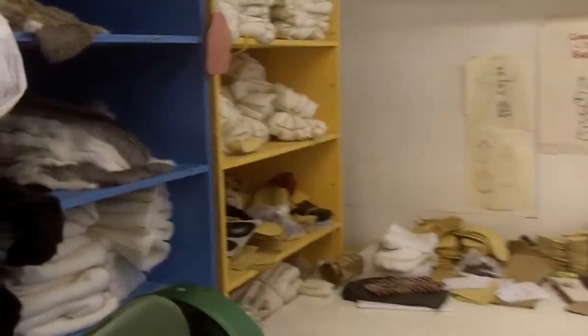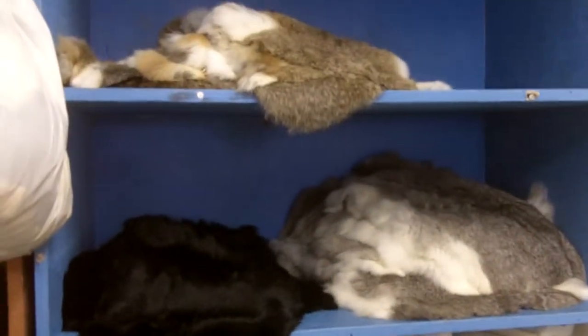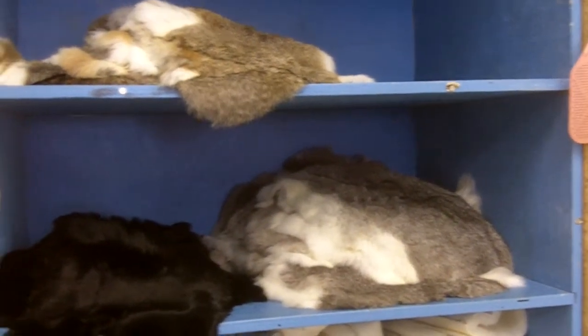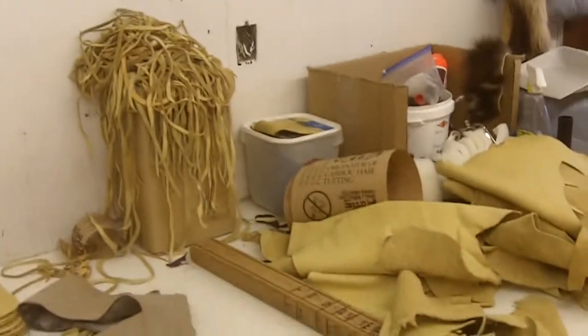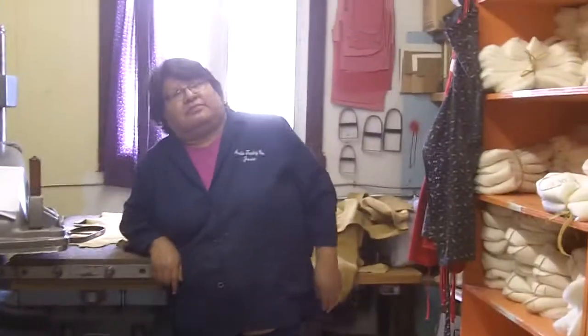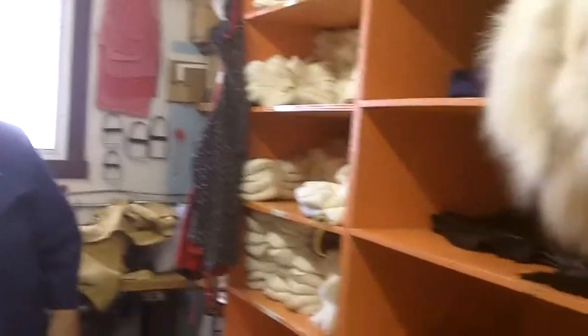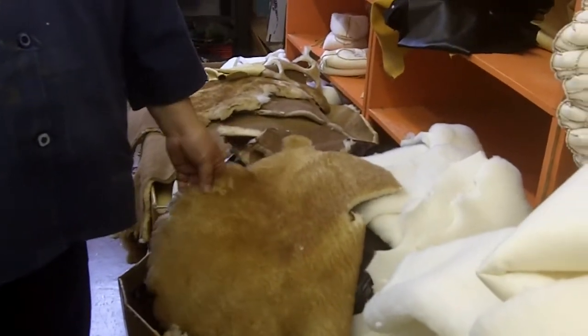Back here is where we have some of the scraps and smaller pieces. These are all rabbit fur, and these are the leather pieces for the moccasins. The leather is sheepskin - so it's not caribou. This is sheepskin, and sheep is probably local, you probably get it cheaper.